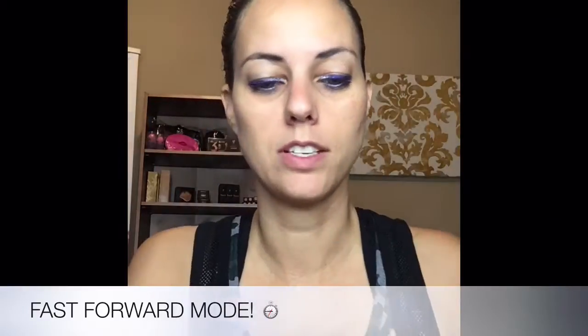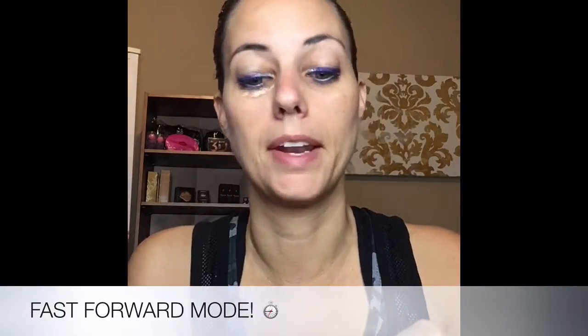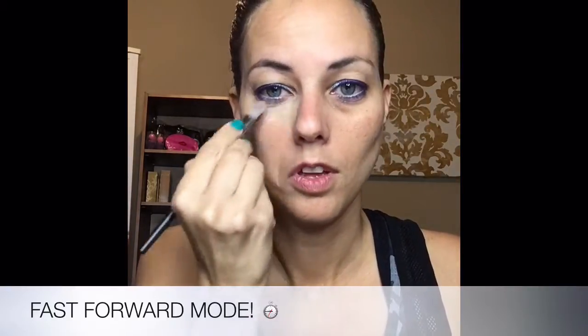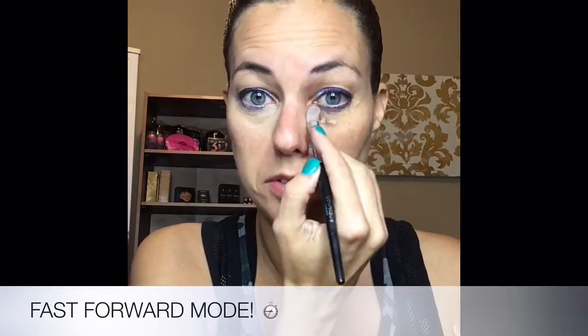I'm going to go ahead and put on my concealer real quick — I have to wear concealer. I've always got dark looks at my eyes; they're better than they used to be but it's just something I live with. So I'm just going to put on a little — I mean a little, like not even a full drop — and just dab it under my eyes. This is definitely not like I normally do if I'm doing a full face of makeup, because I don't really need highlighting and contouring for the gym.